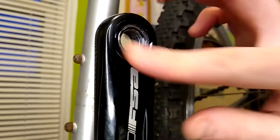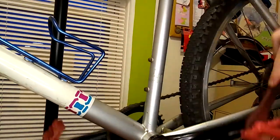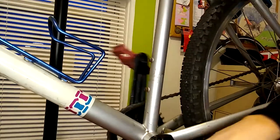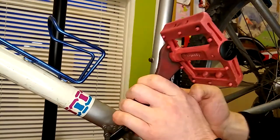Then we just clean it out and reinstall the pedal. And now I have a functional mountain bike again, just in time for winter. We just had our first real snow here in Milwaukee, so it's Barracuda season for me.